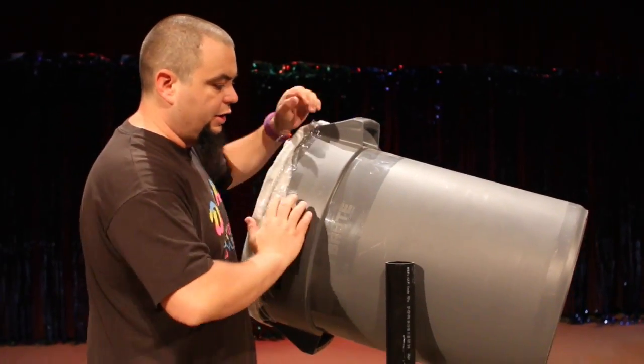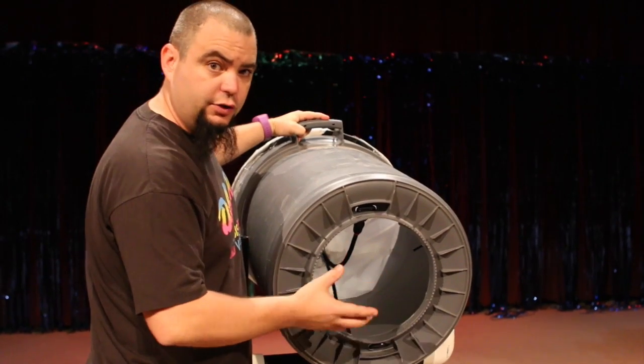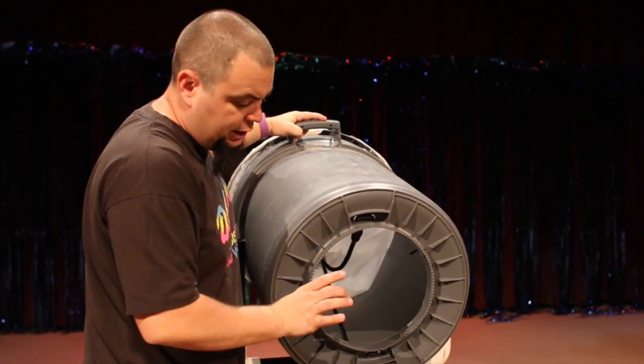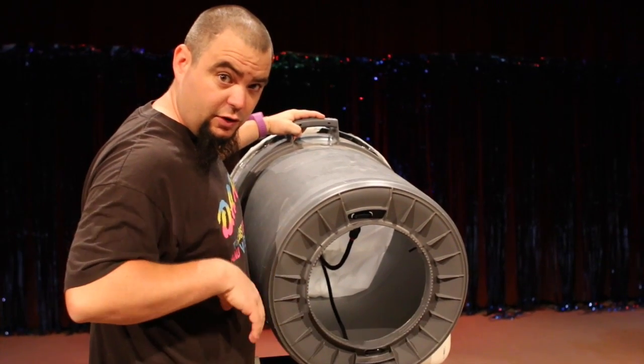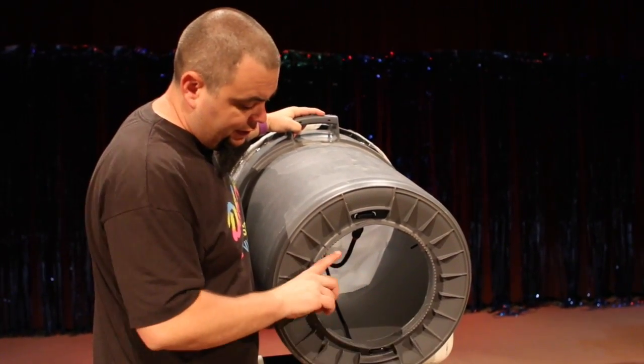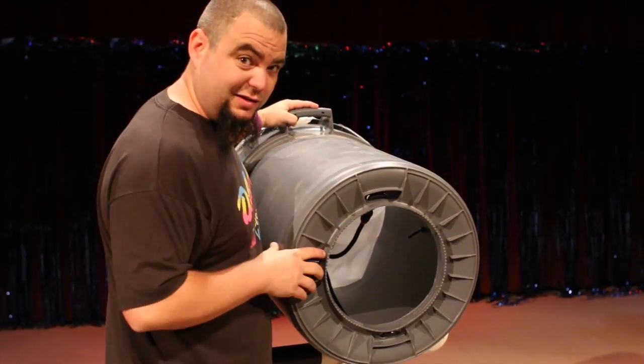Basically, a Vortex Cannon — all it is is it has air in here, and we're gonna force all that air out of this tiny hole. When you do that, it creates what's called a Vortex Ring. Don't quote me on that because I'm not a scientist and I don't have a degree in anything like that. So whatever it is, it's a ring of air. It's really cool — you can't really see it unless you put smoke in it. We're gonna get to that part in a minute.